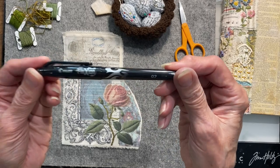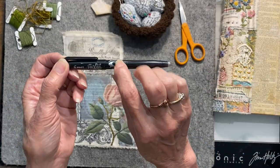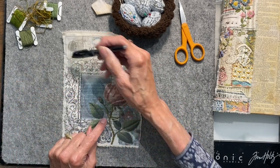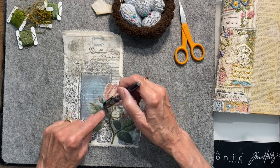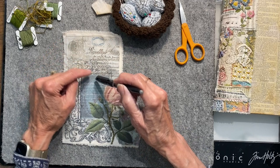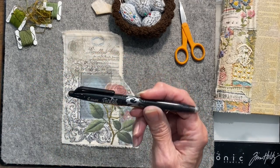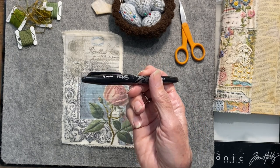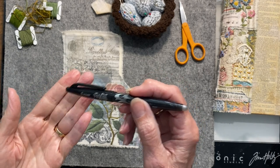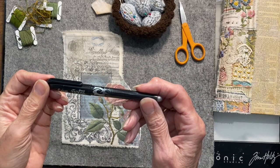Yesterday I showed you this friction pen from Pilot — I have a link in the description for that. This is an erasable pen, so if you want to draw where you want to continue the vine, or this rose, and make it look like a vine through your piece, you can draw where you want flowers and leaves with this erasable pen. You're going to end up stitching over it anyway, so you don't necessarily have to erase your lines, but if you put one somewhere you didn't want it you'd want to be able to get rid of that.